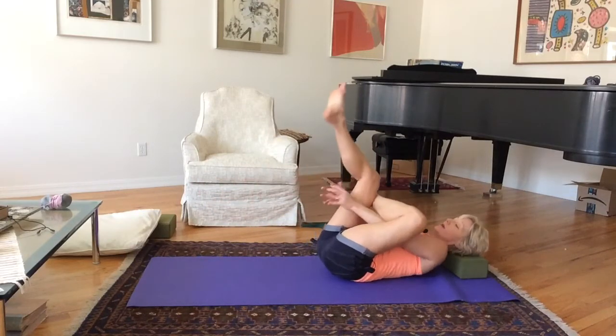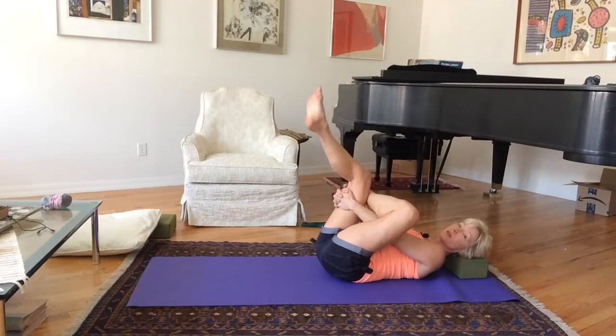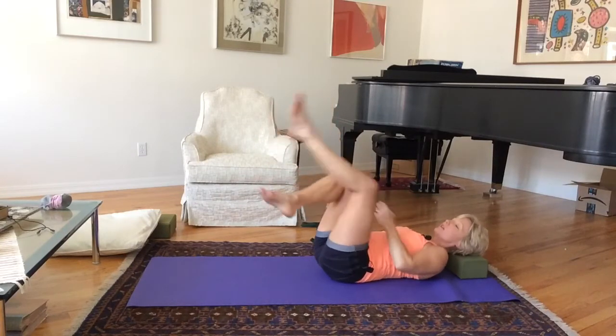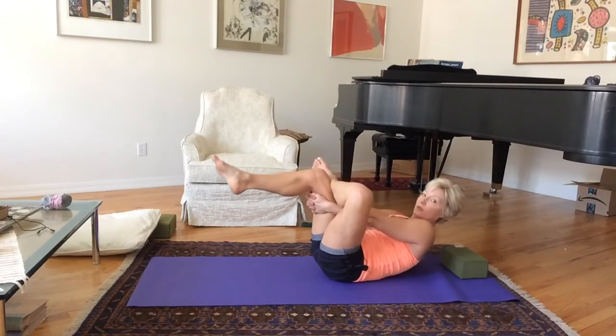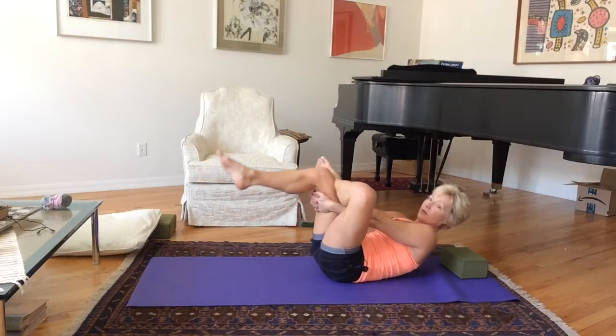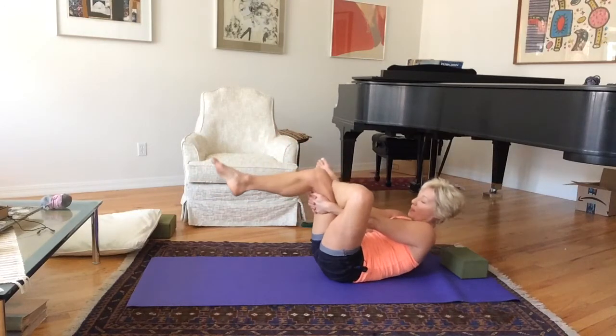I'm crossing my left ankle over my right thigh. Hands go in the hole created — interlace your hands behind. Push the left ankle out, keep pushing out, and then pull back.